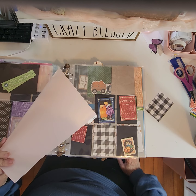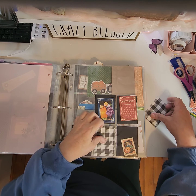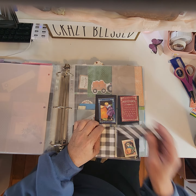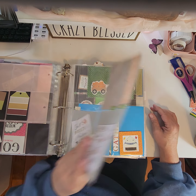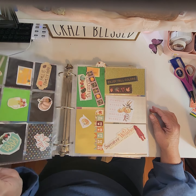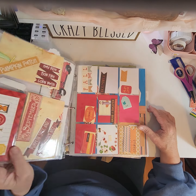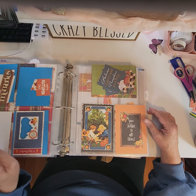Then we have September, which is fall. I'm going to put this in here because it just reminds me of fall. I have quite a few things for fall — autumn, apple picking, pumpkins, sweater weather, just anything I come up with for fall.